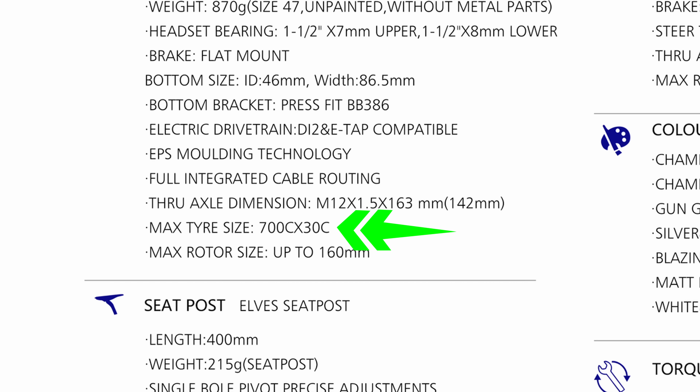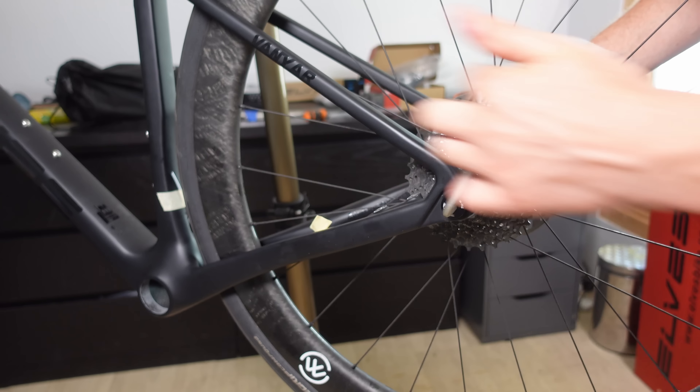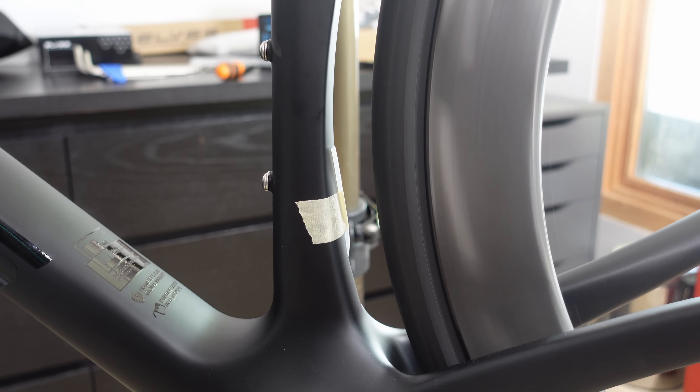So what's the maximum tyre size this frame can handle? Ells have stated that a 30mm tyre is the max, so let's put that to the test. I'm going to put a 32mm tyre on there with the Arom carbon rim, focusing on the rear since the clearance at the back typically dictates the max tyre size for any frame. The tyre does spin, but the gap between the tyre and the frame — especially from the underside — is minimal. A bit of dirt on your tyre and you're going to grind your carbon frame down like an old wheat mill. I'm personally leaning towards a 28mm tyre. With 28mm GP5000 tires, there's a comfortable amount of clearance on all sides, making it a safe choice.